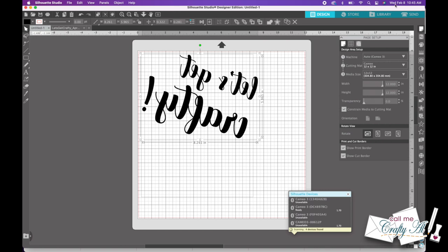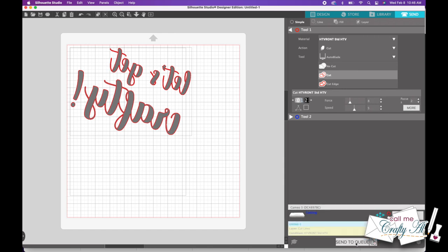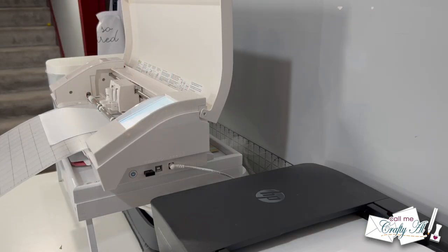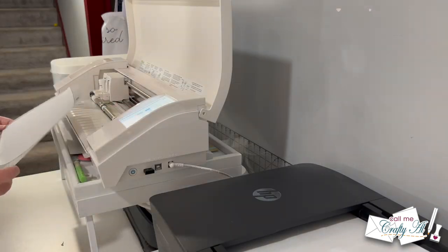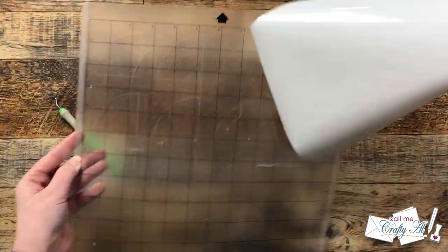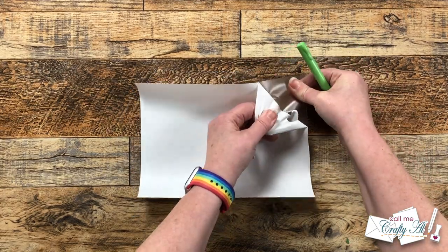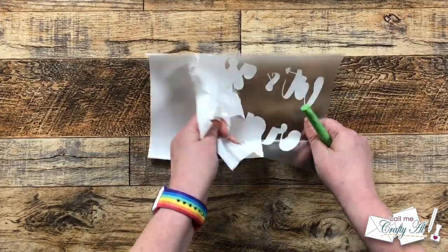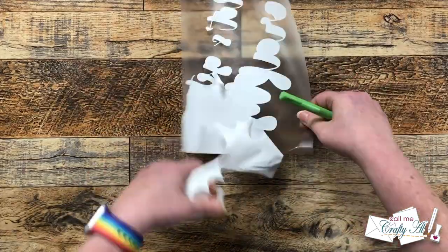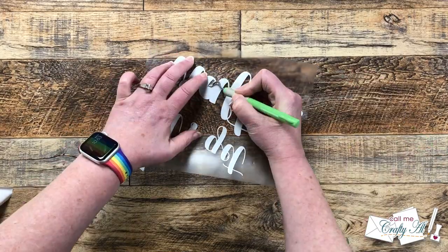The only issue with the custom material — and this was not HTV Ront's issue at all — is that normally when I send something with HTV, Silhouette asks if I want to mirror it, but with a custom material I couldn't figure that out and had to manually mirror the image. Let me know in the comments if you know how to make a custom material so it automatically asks you to mirror. Although their settings cut the vinyl perfectly, on the white vinyl I found it a little tougher to weed than what I'm used to, but everything came off and I didn't pull off any dots or small pieces — it was just a little stickier.